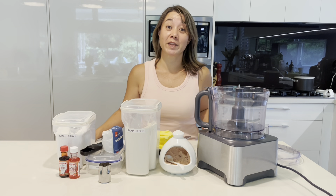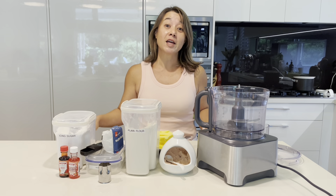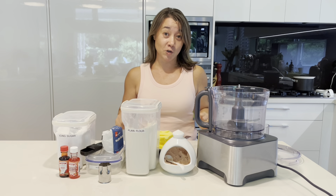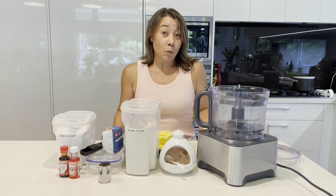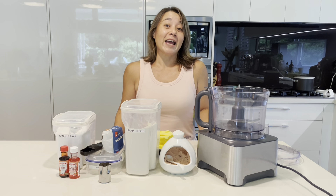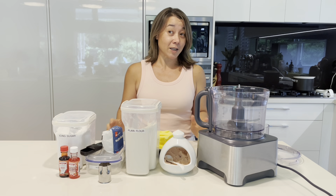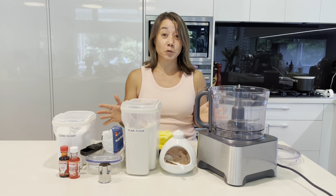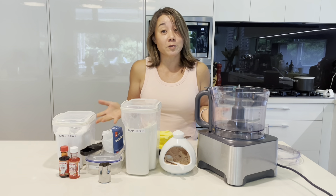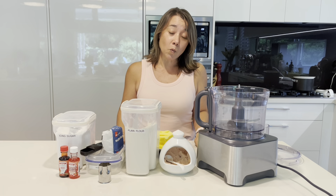Hi everyone, welcome back to Cooking With. Today I have a very special treat for you. I'm going to share with you the Lao family famous shortbread biscuits. They are well loved far and wide. I have asked my sister and my mum if I can give away this recipe, and they've given their total permission — often when people ask them for the recipe, they give it to others.